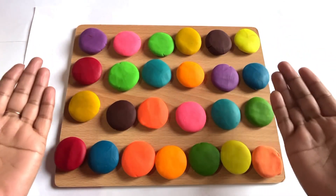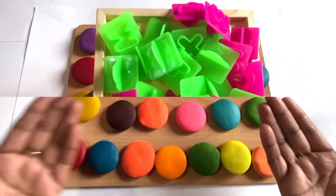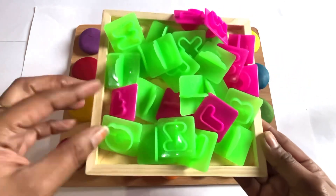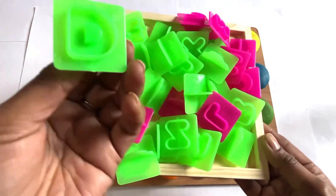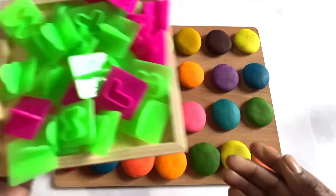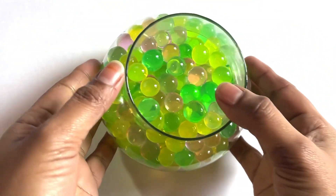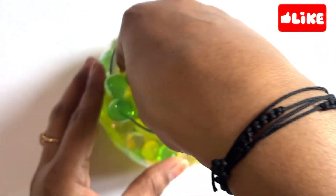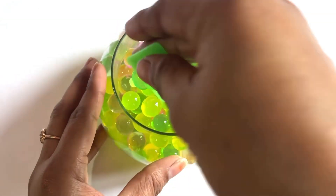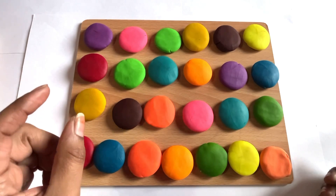Today we have many colorful Play-Doh. We make a letter with this Play-Doh and we have an alphabet cutter. Let's find here our first cutter. Oh, so nice! Yes, we got a letter A cutter!